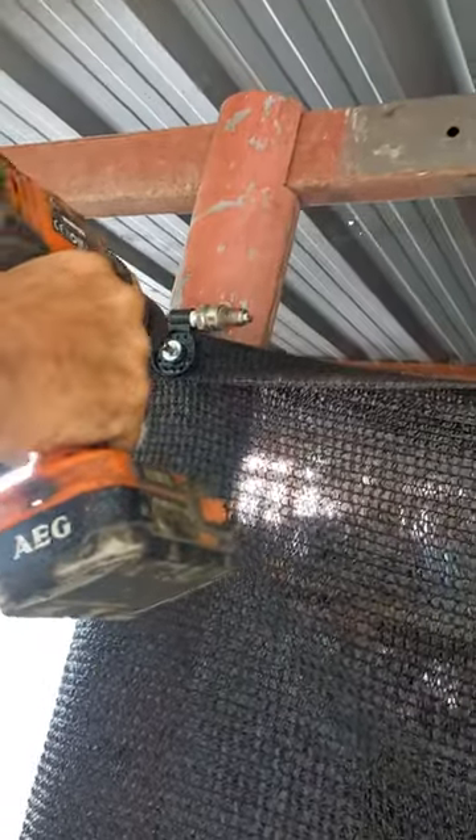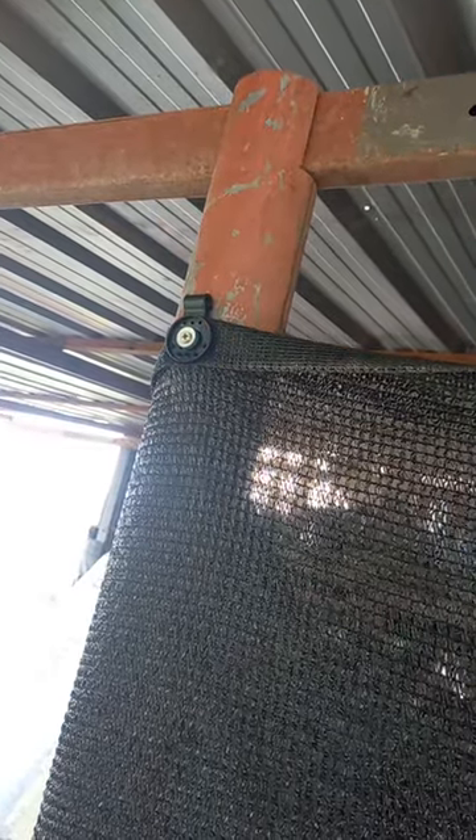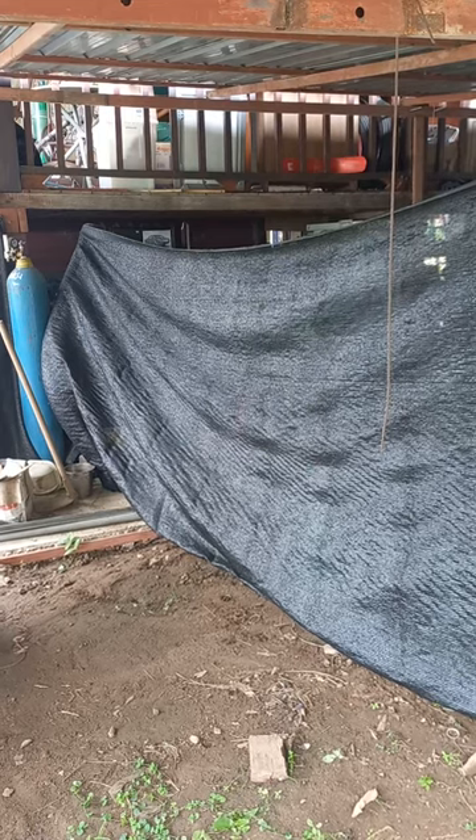Pop a screw in, pull the plug out — job's a good one. Top security fencing in seconds! Haha.